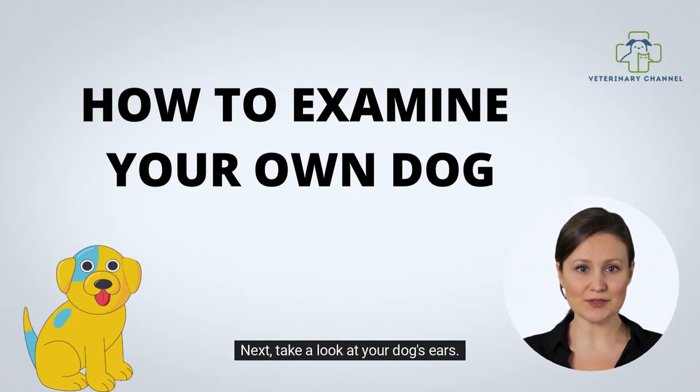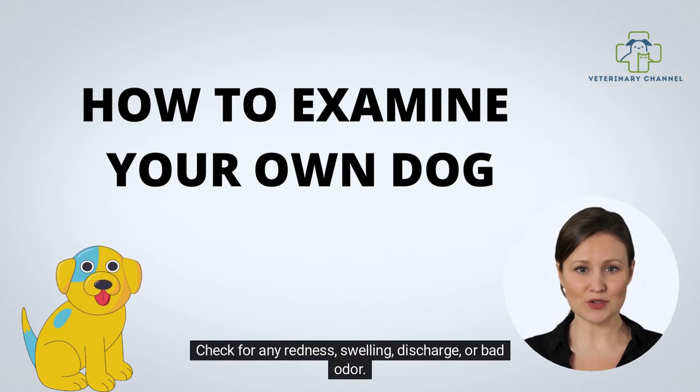Next, take a look at your dog's ears. Check for any redness, swelling, discharge, or bad odor.